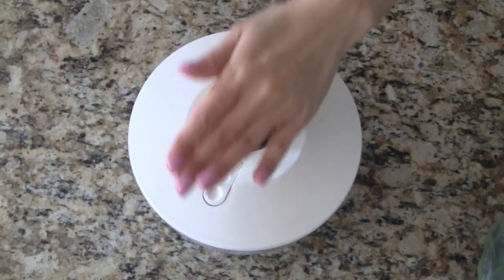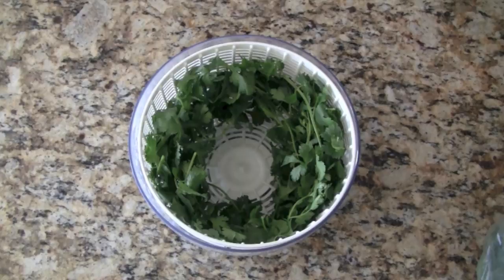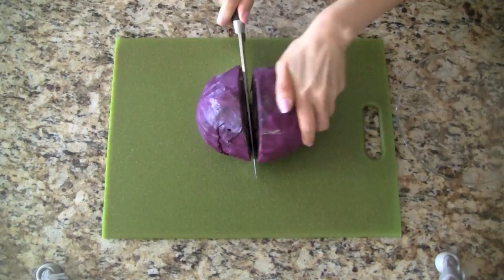We do the same for the carrots, bean sprouts, and cilantro. I use my little salad spinner to get the vegetables washed and spun dry. The red cabbage adds a nice pop of color and we use the outer leaves as little bowls to hold the other vegetables.